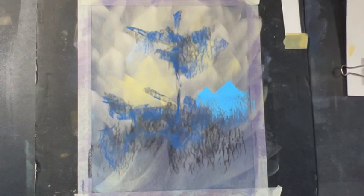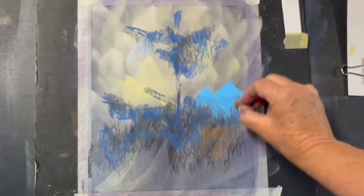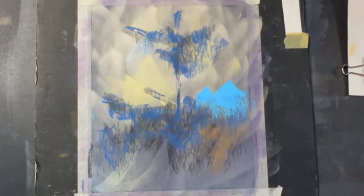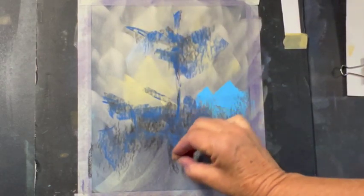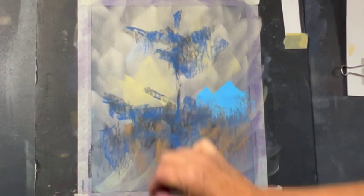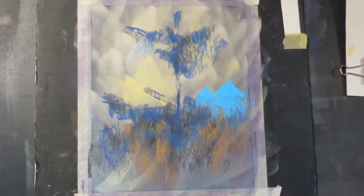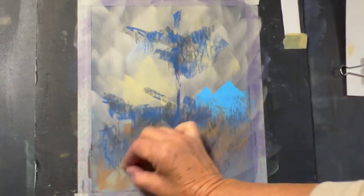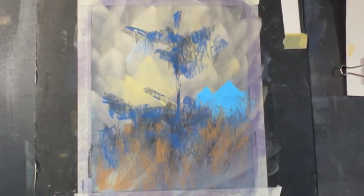Step back, look at it, see how it's working together. Staying in my middle and deeper values, but not going too deep. Tying in the warmth that I see in that background and a little bit of the foreground. This is not a finished painting — it's just playing around and doing a sketch in the style of this artist.